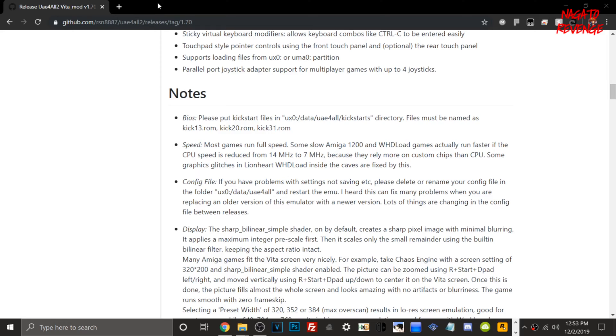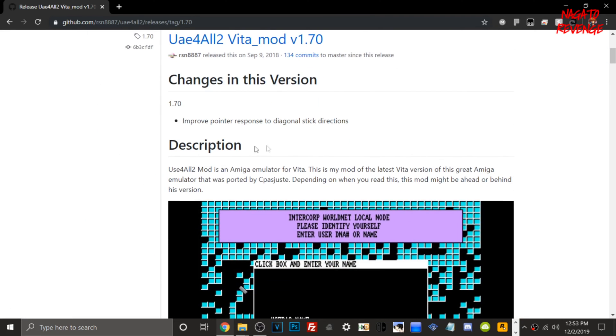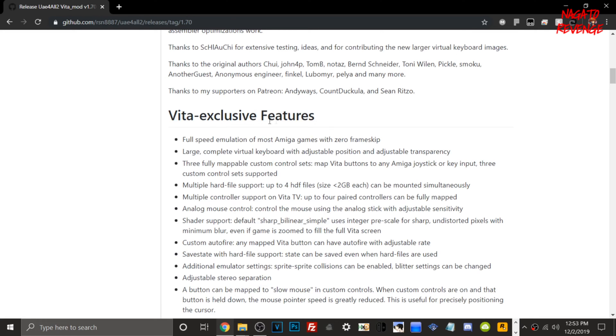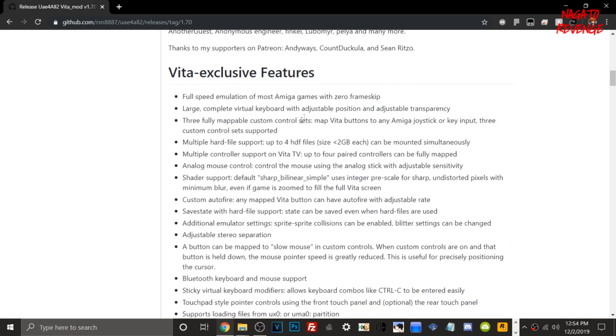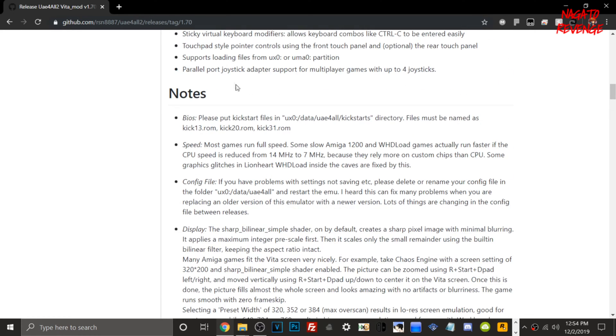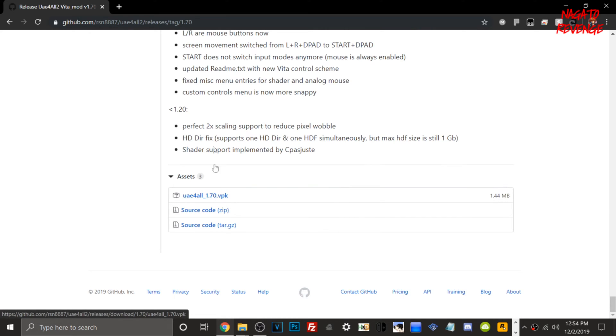Now on the PC, here is the official GitHub page for the Amiga emulator. UAE4All2 Mod is an Amiga emulator for the PlayStation Vita — it's a mod of the latest Vita version ported by cpasjuste. The page lists all the exclusive features of this emulator. I won't spend time reading through them since this is an installation guide, but I'll have the link in the description. Just scroll down to the release assets and download the VPK.